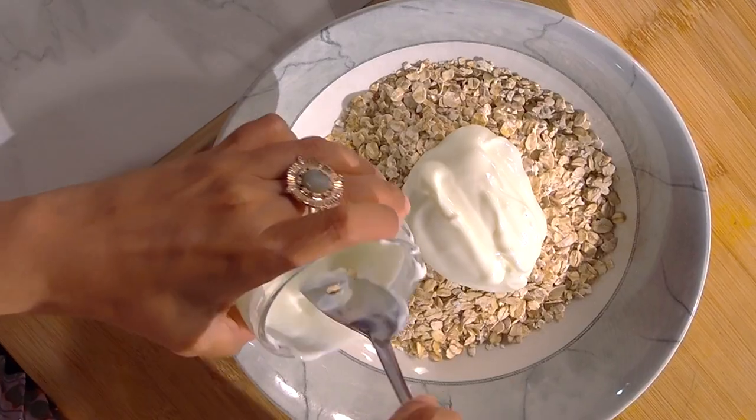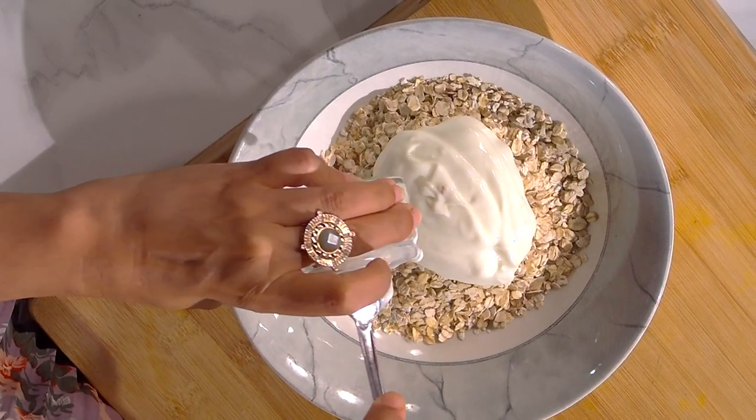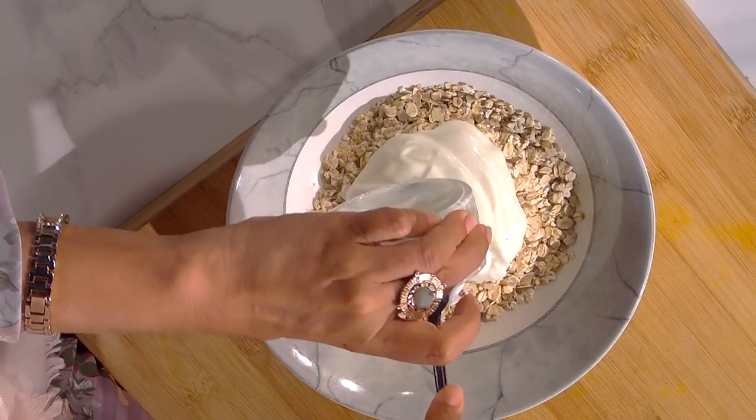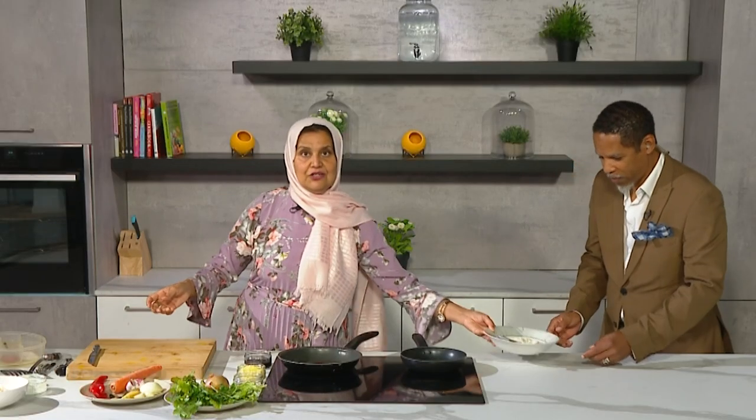The main ingredient is oats. I'm only making a little bit — about three quarters of a cup of organic oats. This is very healthy, full of protein. I'm going to be soaking this with plain yogurt, preferably any Greek yogurt that you have. I'll mix it all up — actually, I'll give this job to Khalil to do.